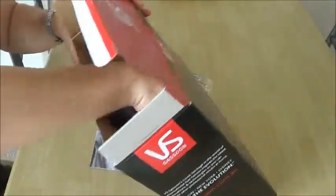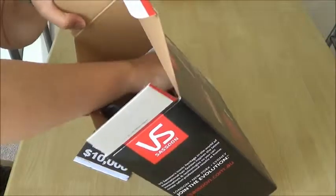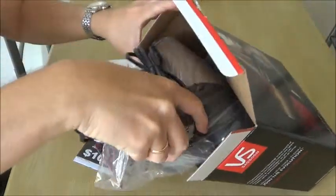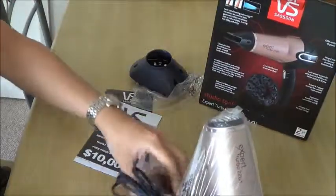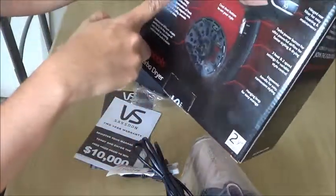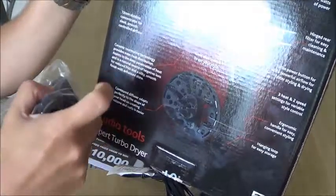There's an information booklet, then the warranty card. Nothing else inside. Then this one is the 13mm Slimline Concentrated nozzle for sleek, smooth, controlled airflow.